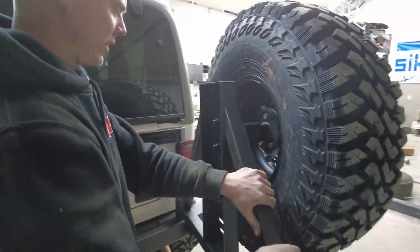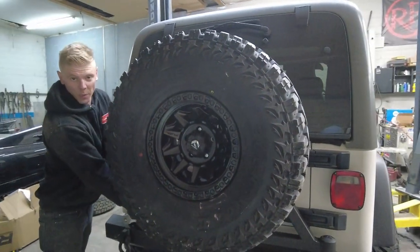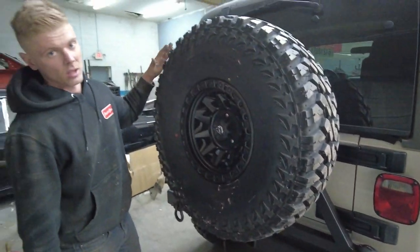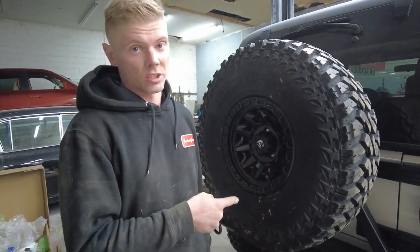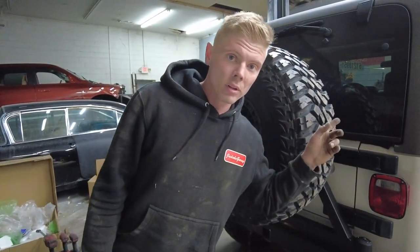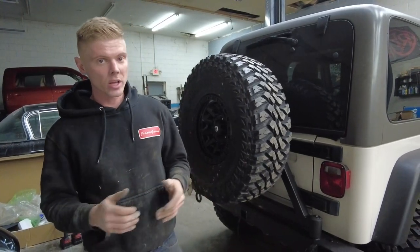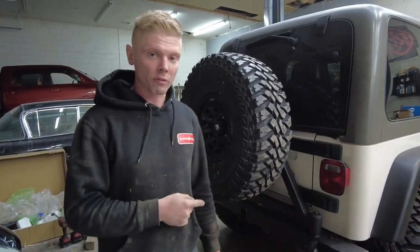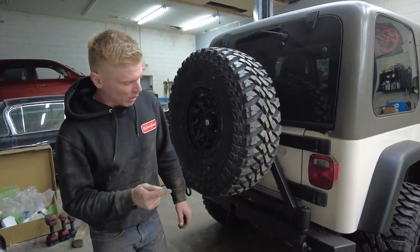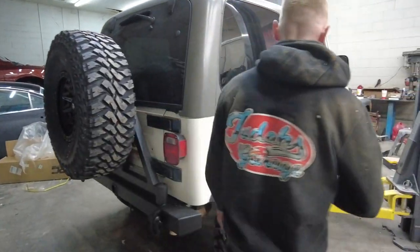I really like this beefy tire carrier for that big beefy wheel and tire. You definitely want to have a full-size spare when you're off-roading, and you definitely need a beefy tire carrier because you cannot put one of these on the regular one — you definitely don't want this thing hanging on your tailgate. But it looks very good. Still a couple of things we are lacking, like the front bumper. We have the winch but we are still waiting on the front bumper from Upcountry. We do need to take it to an off-road shop to get the alignment done.